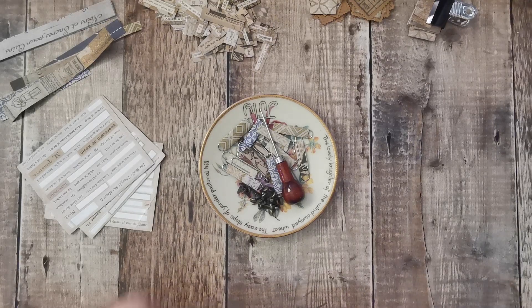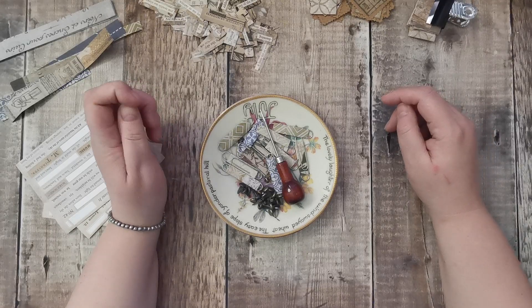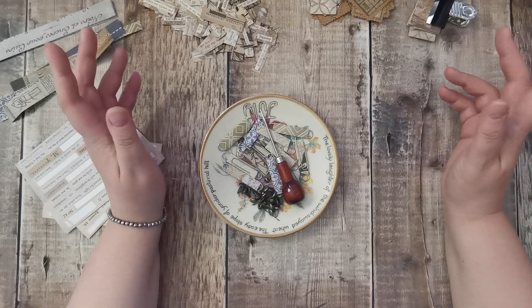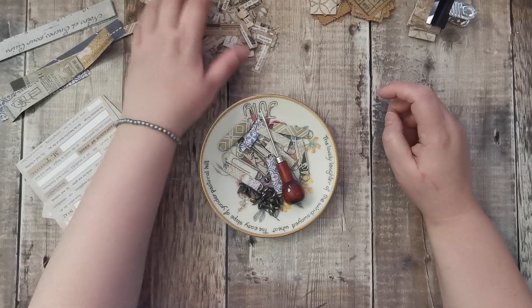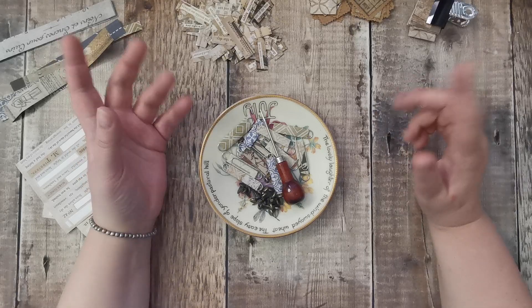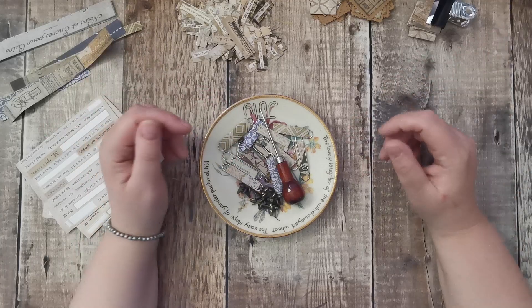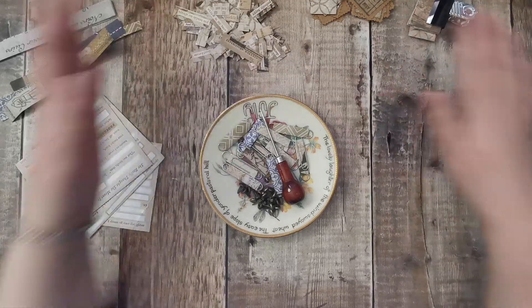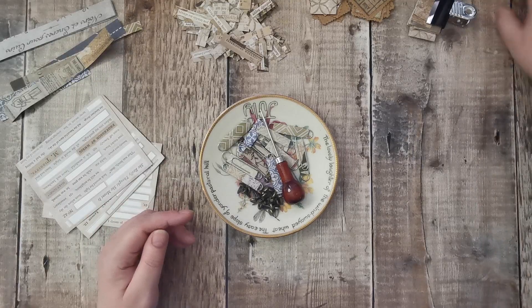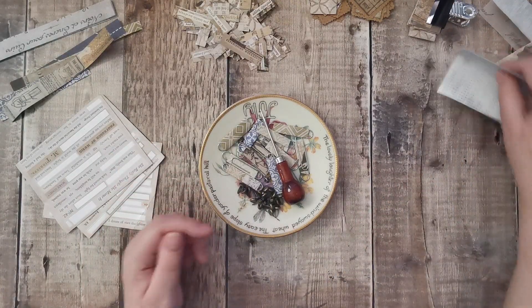Hi there, this is part two. I did a video earlier today and this is the start of the new month's Facebook challenge. It's using up your scraps. I'm using Tim Holtz scraps. This is the second time I've filmed this — last time I ran out of memory and it doesn't save what you've recorded. So I've already done these projects. Luckily I've just had enough small scraps, because that's what we've been doing today.